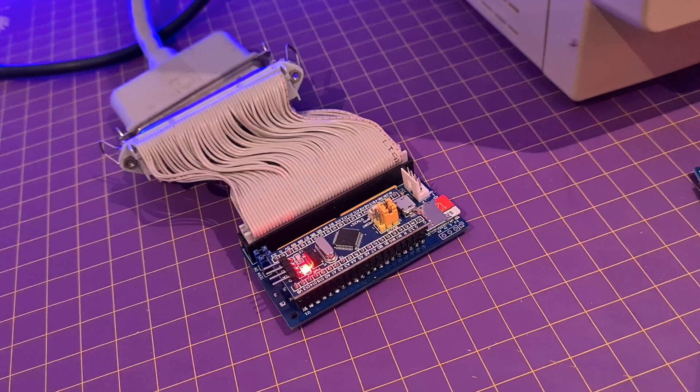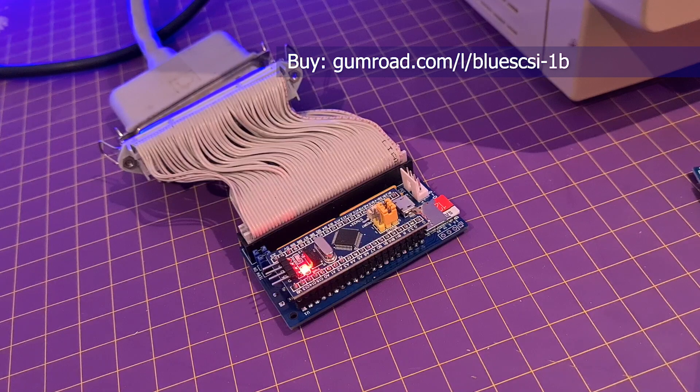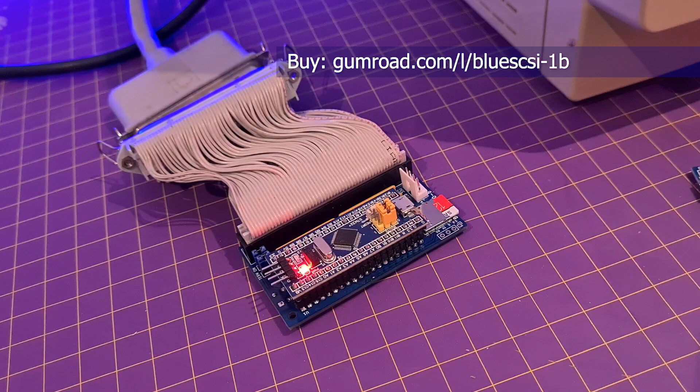If you want one of these yourself, you can buy direct from Eric Helgeson. I got mine as a kit for just $25 plus shipping. If you want to build one yourself, you can get a blue pill STM32 for about $7 or thereabouts, compile the source code yourself, and just wire the pins directly to a 50 or 25-pin connector. To get the source code, head to his GitHub.